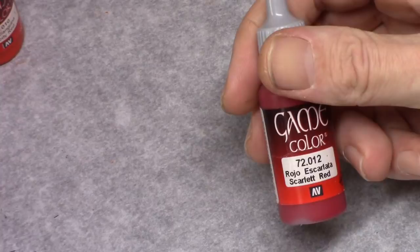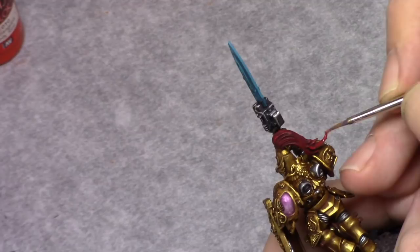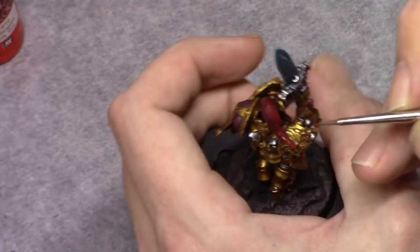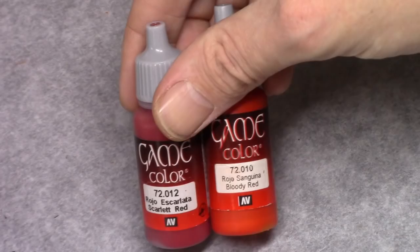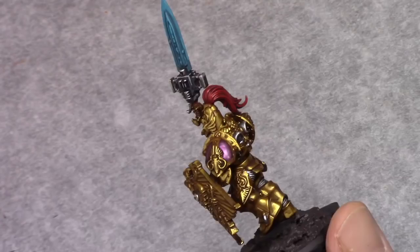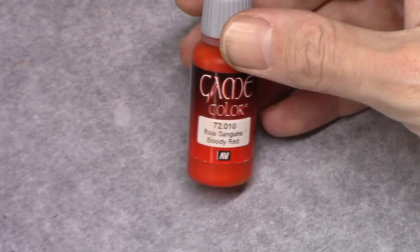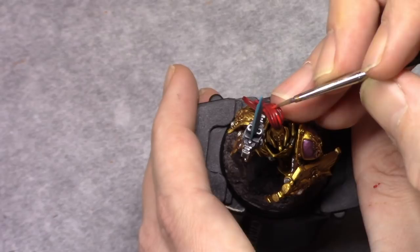Using Scarlet Red I applied a highlight to the hair, trying to pick out every hair I could in a top-down manner. I don't bother painting the underside of the hair — only what's really visible from the side. This is then repeated in a one-to-one mix of Scarlet Red and Bloody Red, staying on the upper side of the model.